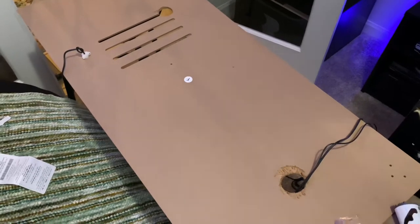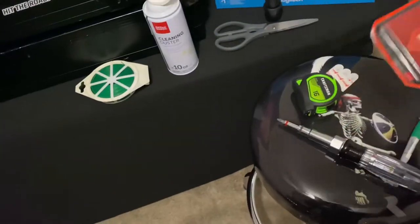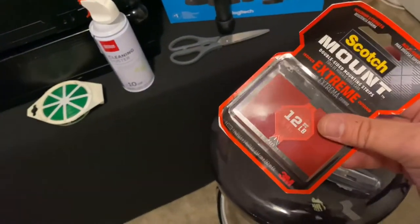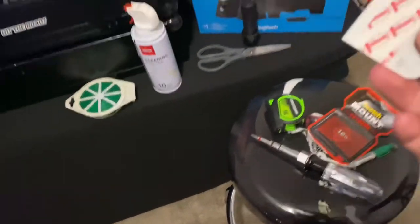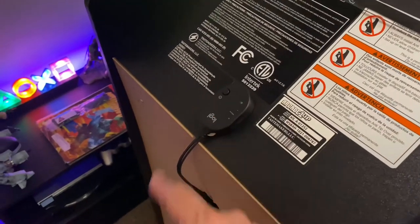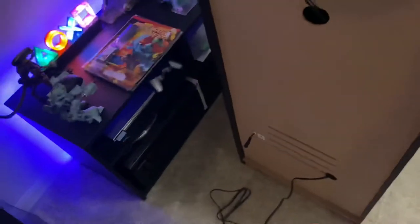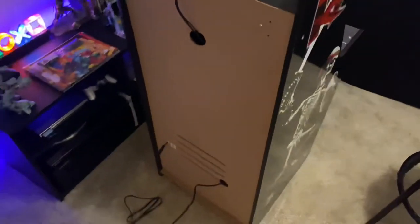I'm going to go ahead and put this back on. I used the lighter adhesive for the top — not the heavy duty. I used the heavy-duty to keep the speakers in place, but for the top I used the 3M small tabs because I didn't want to put something so strong that it would damage the paint when I try to take it off next time. The little controller is mounted right over there, and the power cord goes out through that hole.